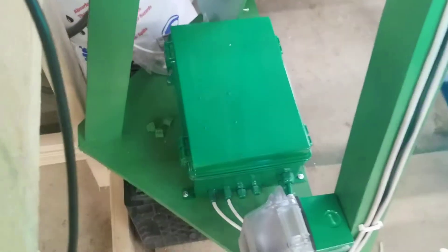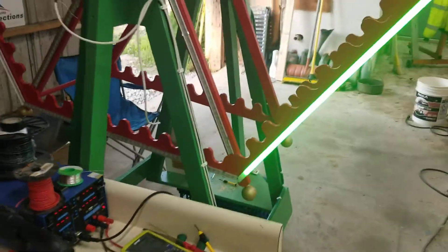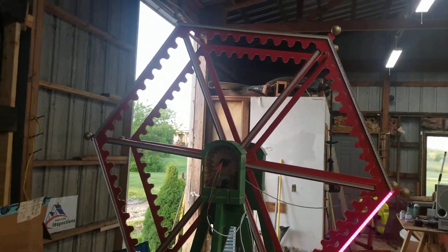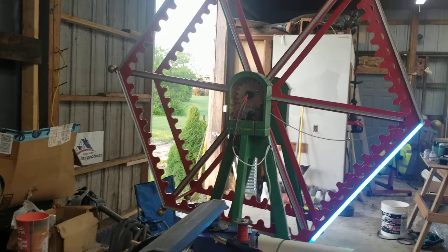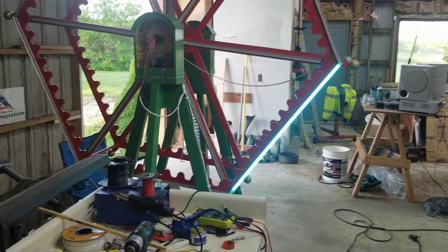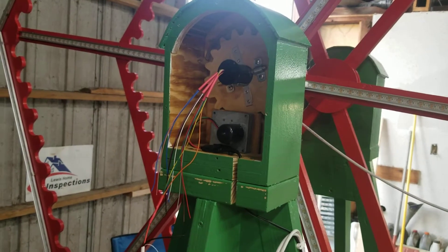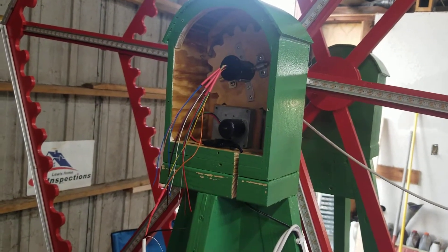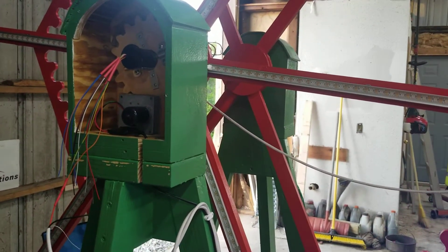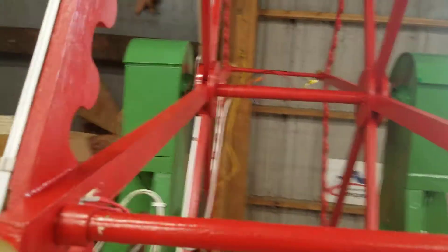Nice little waterproof box — and that's pretty much what I've got going. So this is my little project so far. Still learning. Hope you guys enjoyed. If you guys spot something I could have done better, please feel free to comment. I'm still learning how to do all this and just figuring it out. Thank you.